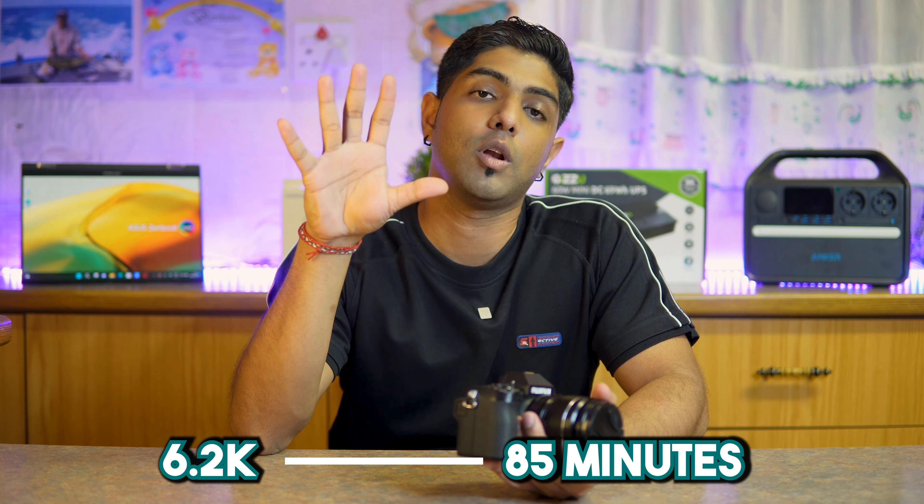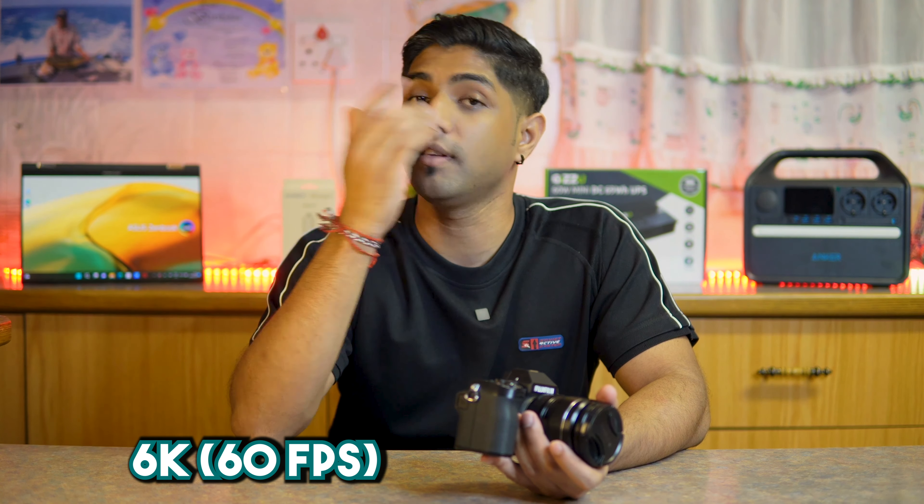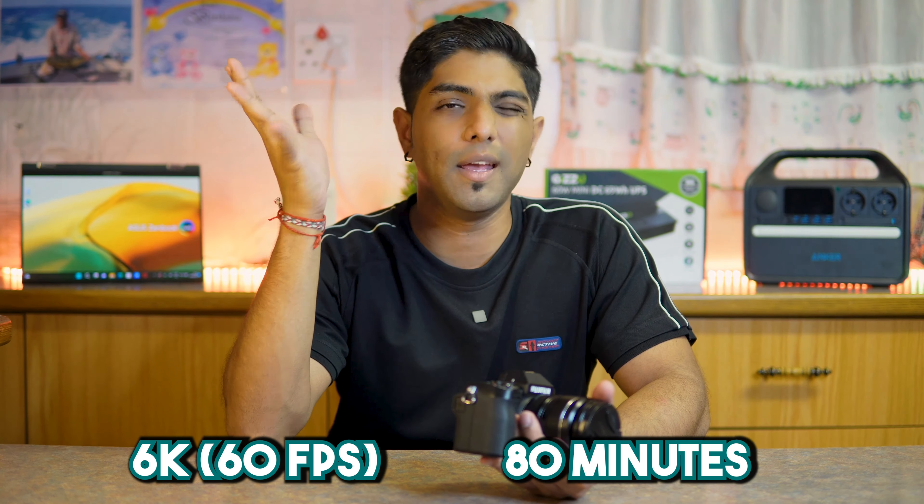For actual battery recording time for video: shooting 6.2K gives approximately 85 minutes of recording; shooting 4K at 60 frames per second gives about 80 minutes; full HD at 60 frames per second gives 95 minutes; and shooting at 120 frames per second is slightly longer than the others.